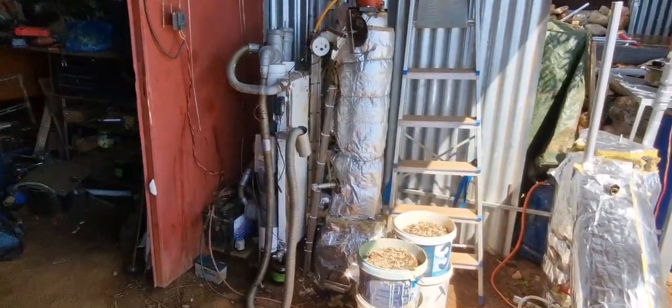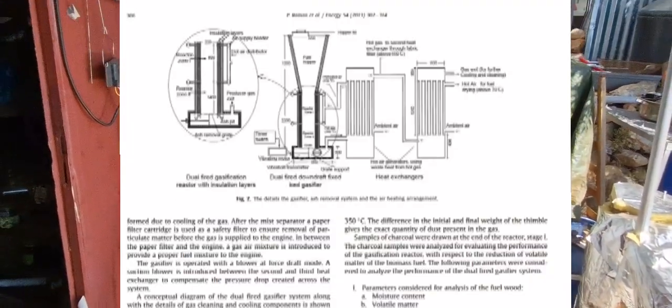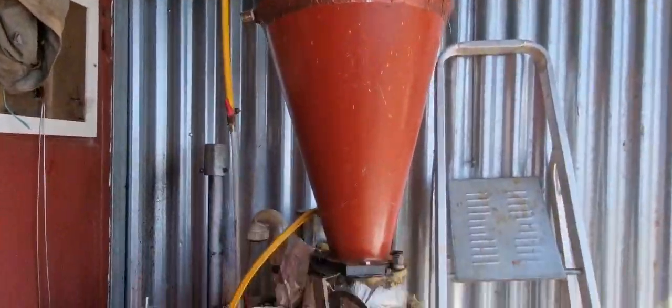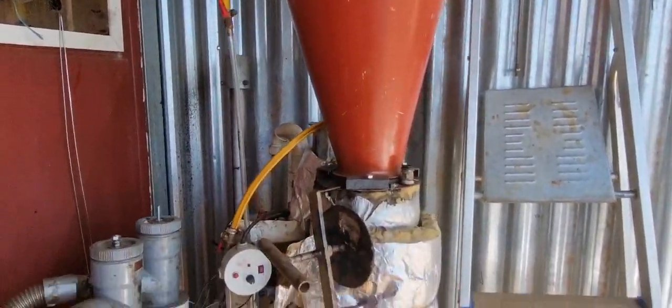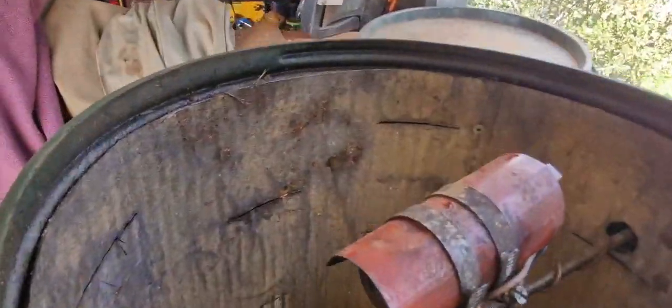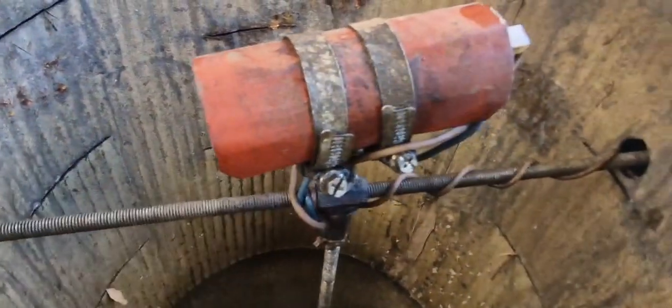Hello, welcome back. I want to show you some upgrades on the gasifier — the stratified two-stage gasifier I made. It now has quite a big hopper and a funnel, as I call it. Inside is a moderator, which is just a plate with slits in it, so the moisture can drive off and condensate on the walls of the outer barrel.